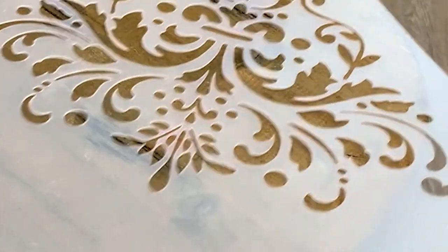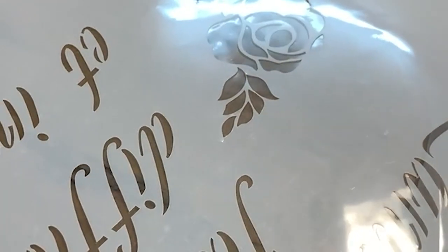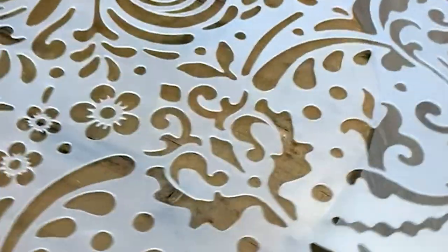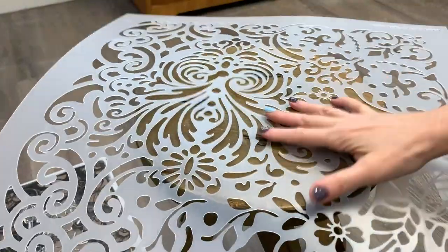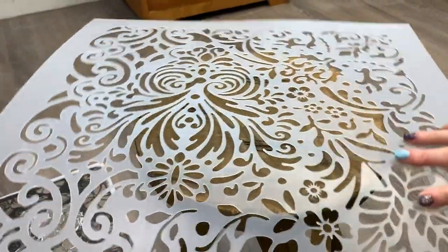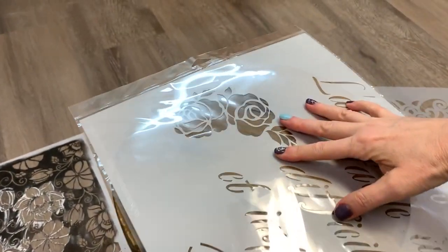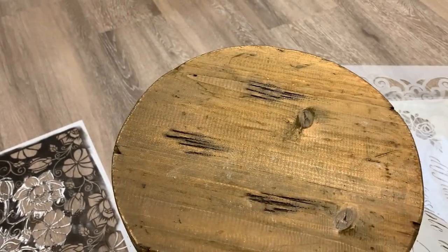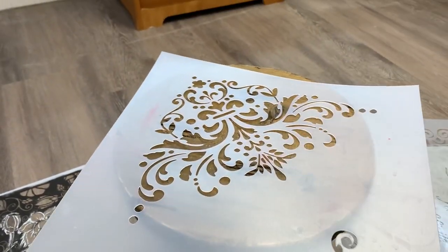My sister was helping me with this design, so we picked a stencil. I pulled out about six different stencils and tried them on for size. My sister Andrea liked this floral one the best. I'm glad we didn't go with anything more intricate. For a first-time wood burner, this large stencil design worked perfectly. If we had picked something with more detail, we would have been wood burning all day.